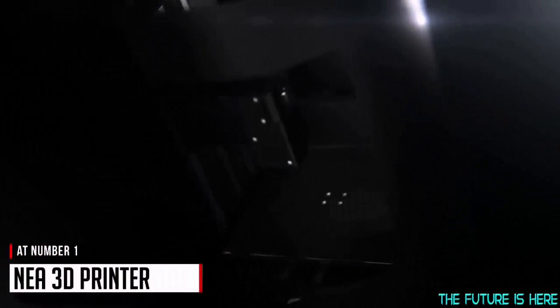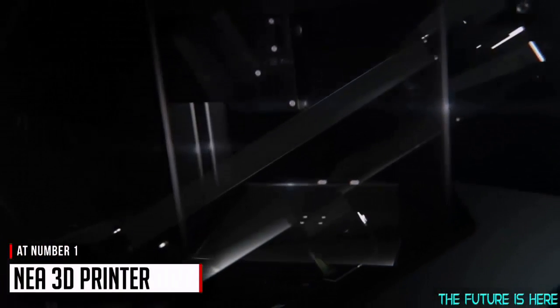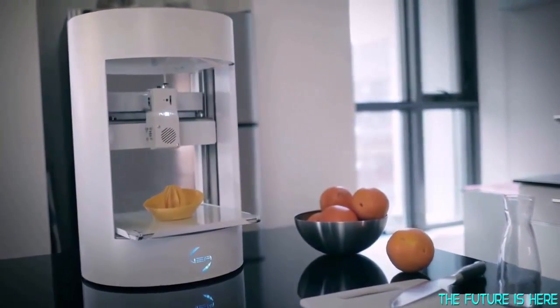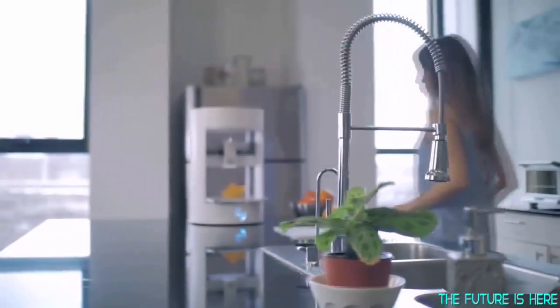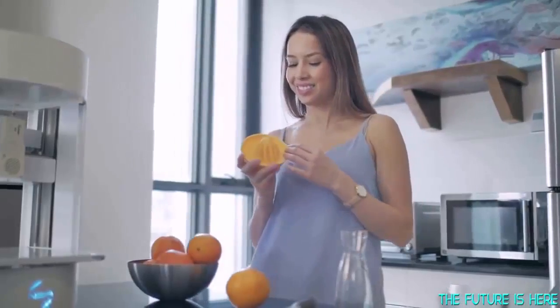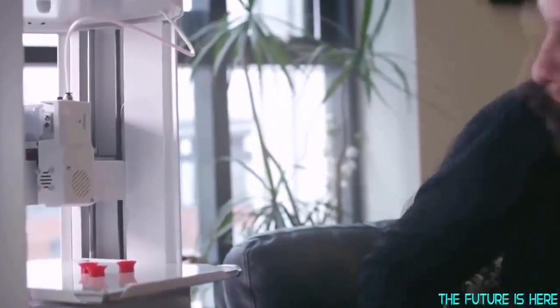A true desktop printer should be compact, good looking, super easy to use and most importantly, reliable, right out of the box. And this is why Nia was created. Nia is round, sexy and minimalistic, but not without cause. Nia's cylindrical shape adds to the overall strength and stability compared to conventional box shape printers.